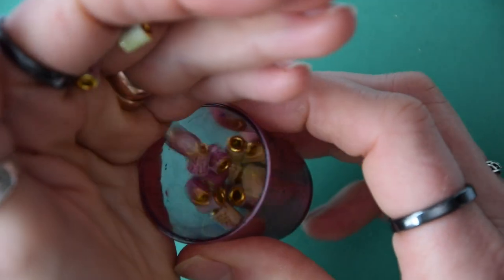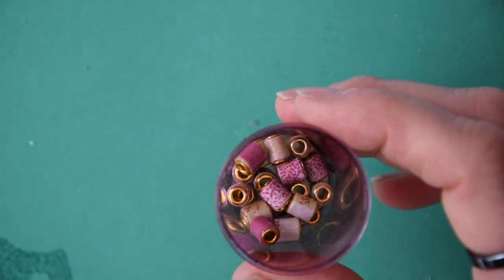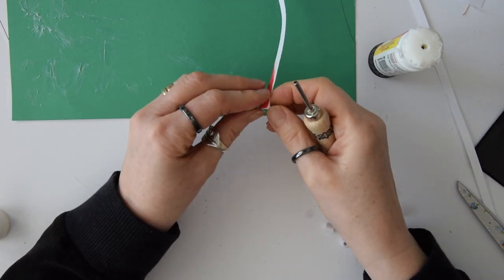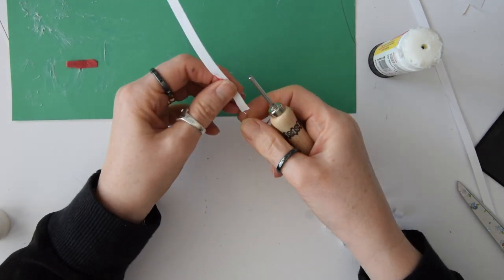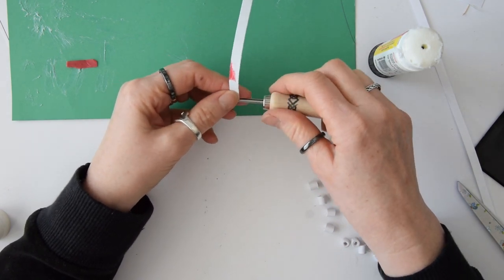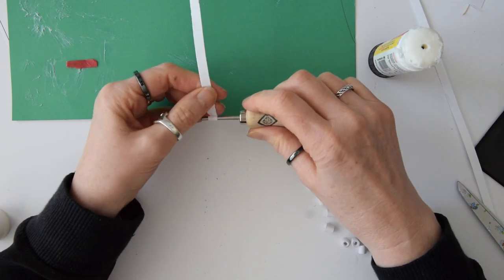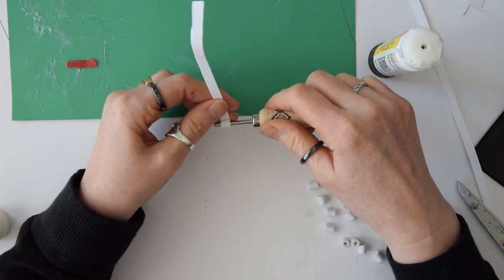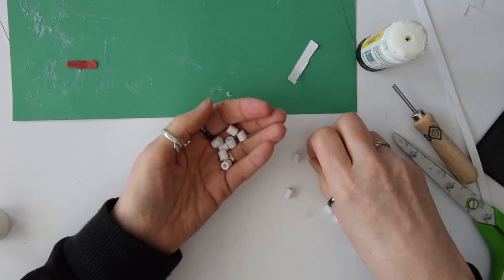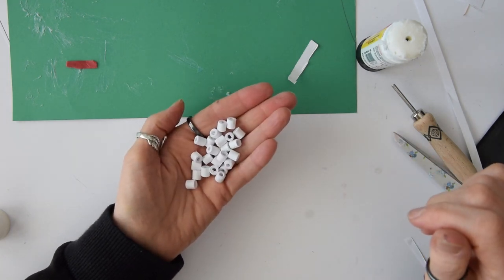I'm going to show you a couple more techniques. You can hear as they go into the container how robust they are considering they are very thin paper. The next thing I'm going to show you is a piece of scrap copier paper that I used in another project — it's shredded. I'm rolling the strips in exactly the same way as I did the paper bag strips. I'm using the plain white beads as a base, and I'm going to cover them with some very pretty wrapping paper left over from my birthday.